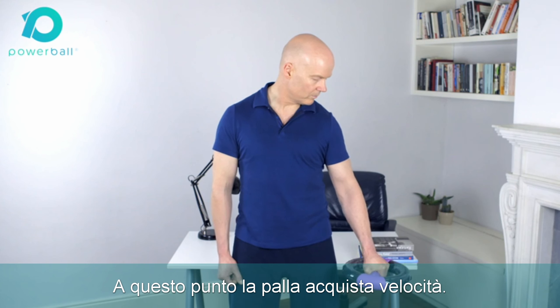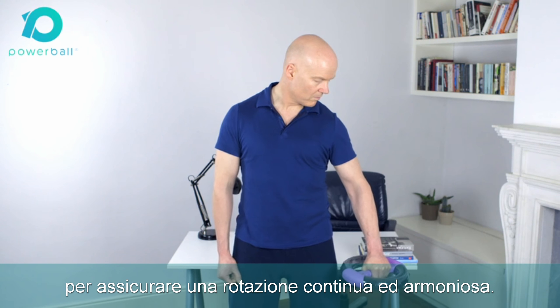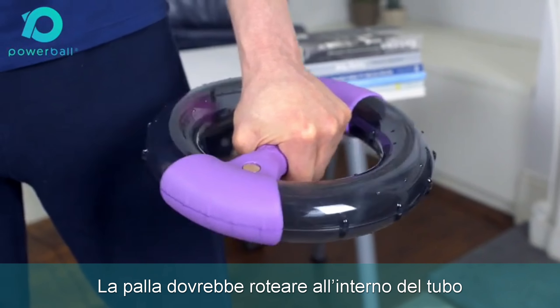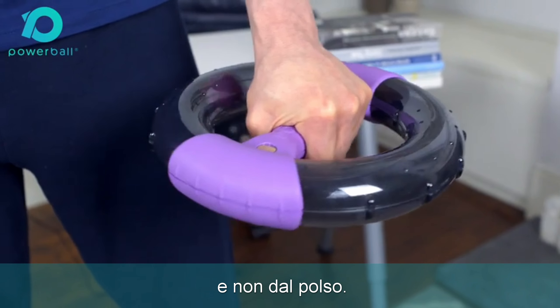There is no rush at this point — just focus on the movement of your arm required to ensure smooth, steady rotation of the ball, and ensure that the tube is kept flat at all times. The ball should be spinning only as a result of the rotations being made by your arm and not by your wrist.